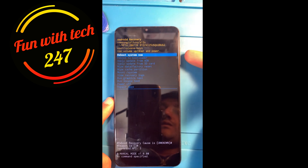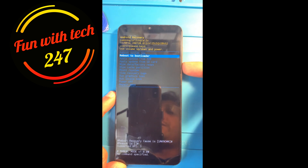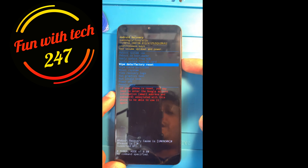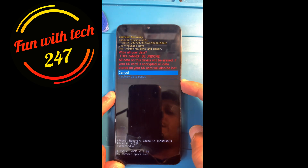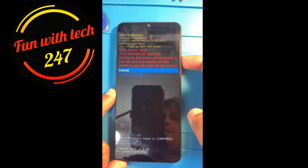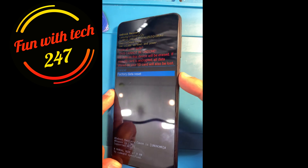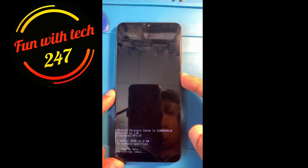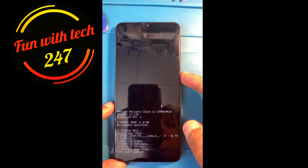At this point you can navigate the options using the volume up and down keys. Bring it to 'Wipe Data / Factory Reset' and press the power button to select it. Then press volume down to highlight 'Factory Data Reset' and press the power button. This will reset the phone all the way.